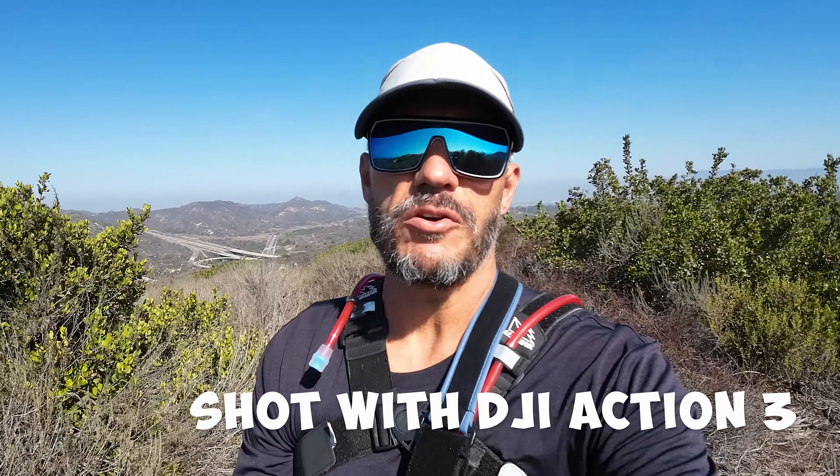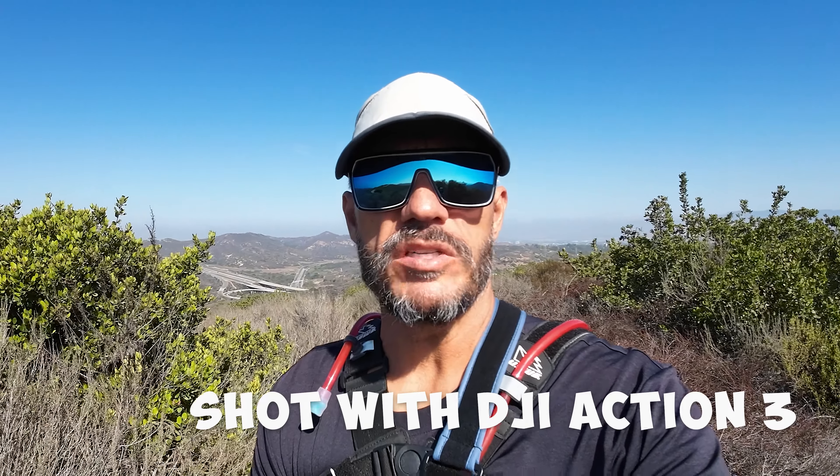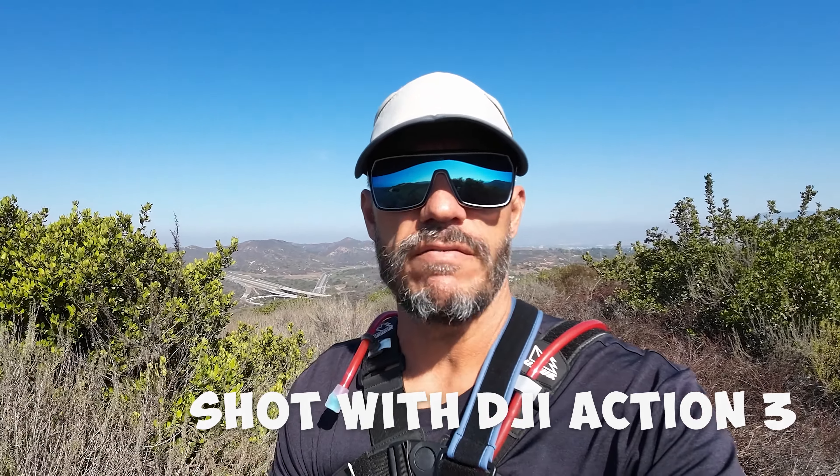Hi, welcome to the Urban Outdoors in SoCal video. My name is Danny Milton, and today I'm in Aliso Viejo doing a little bit more DJI vs Hero 11 testing.